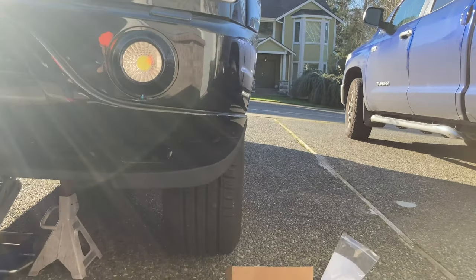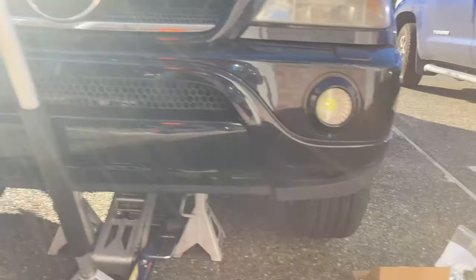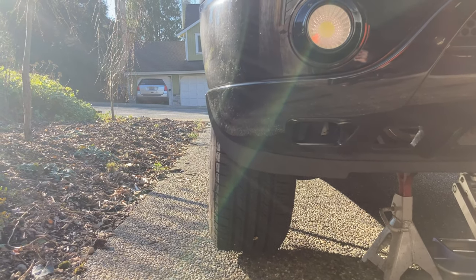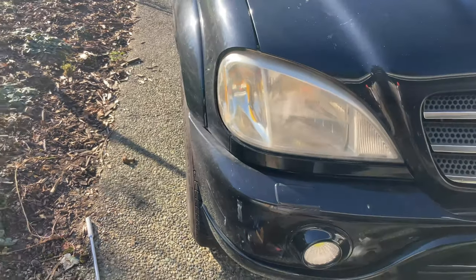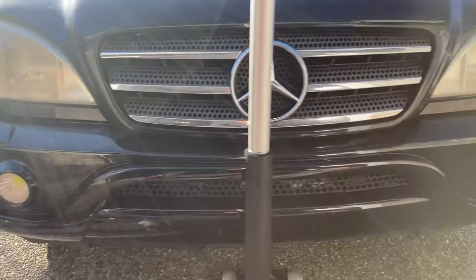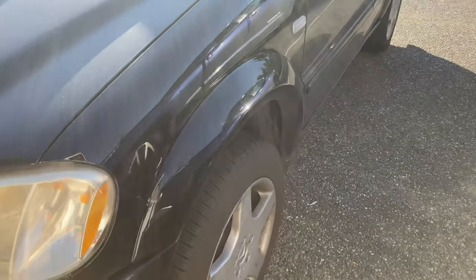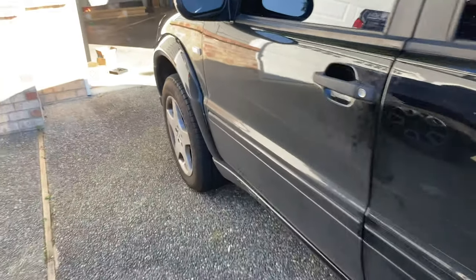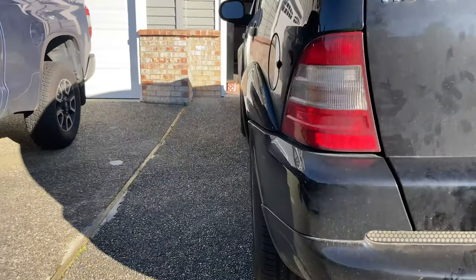I forgot to do a proper before and after, but this side is complete — you can see it while it's still up off the ground — and here is the side yet to be done. Not bad, it looks really good actually. Perfect fit — looks way more aggressive. That's the front done, now we've got to do the rears to match.